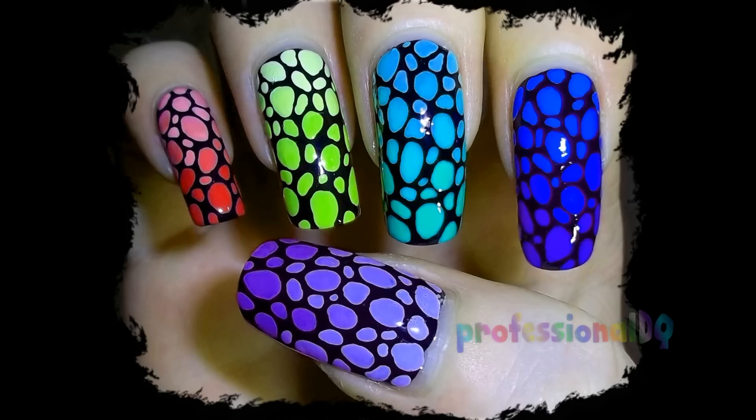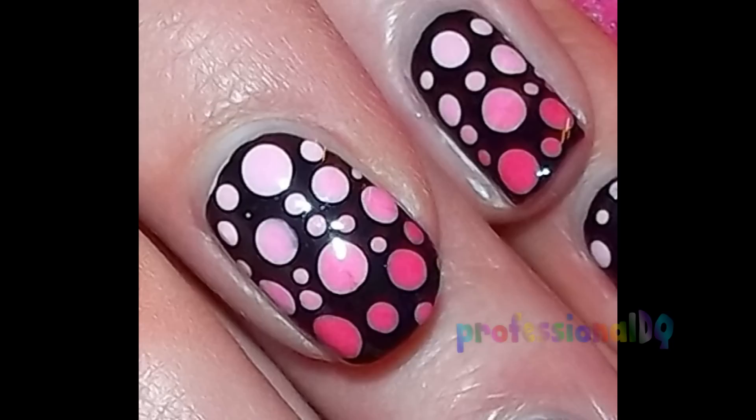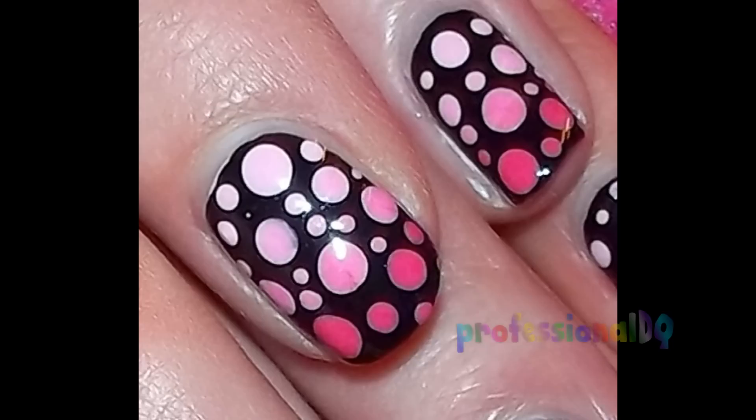Finish with top coat and you're a rainbow dinosaur — maybe you can rule the earth again as a super rainbow dinosaur! It works with dots too if you want to be a classy human. Here's an example on my three-armed friend. Thanks for watching, bye!